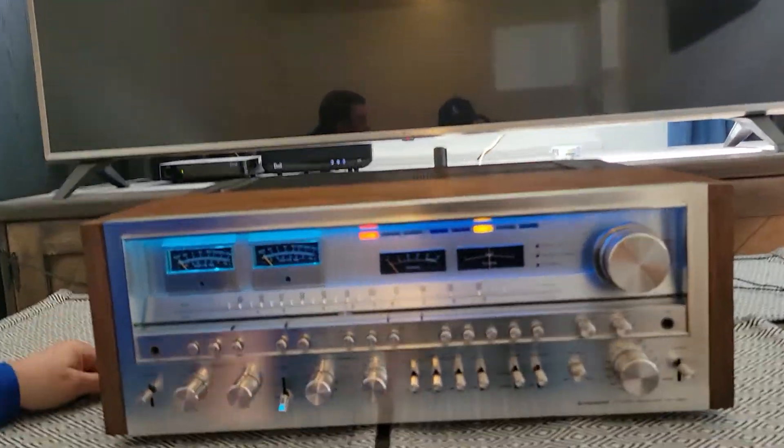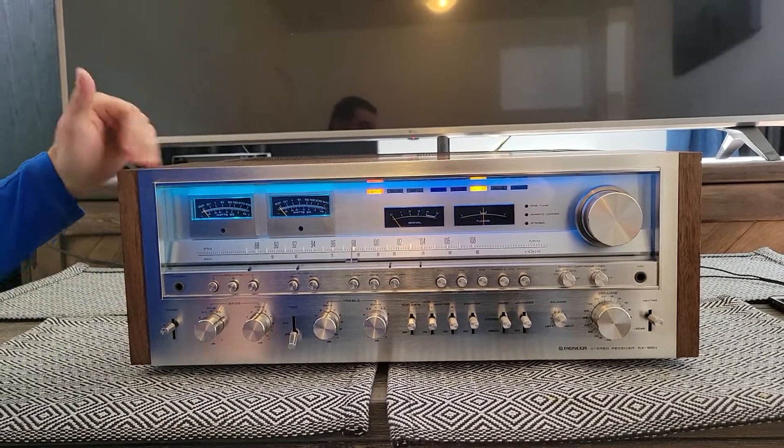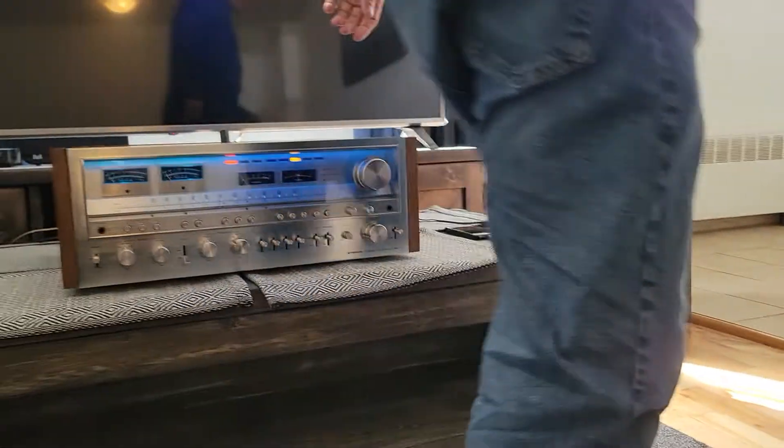I just want to show a picture of the unit with the lights off so you can see what the LEDs look like. We'll just do that right now — two seconds.